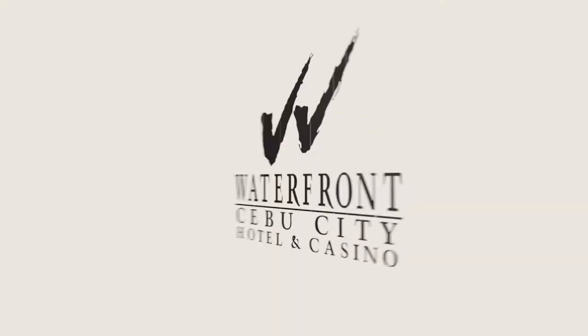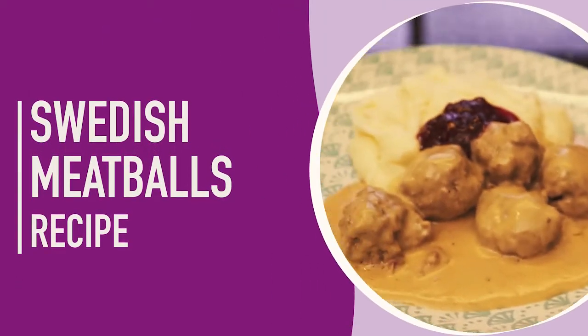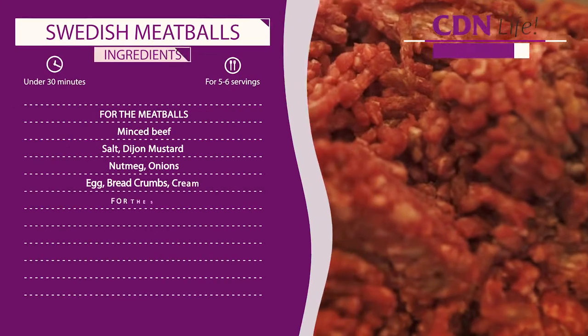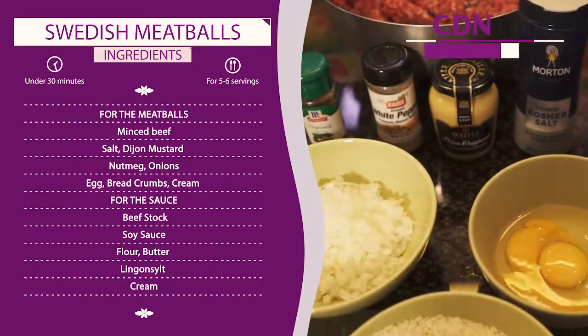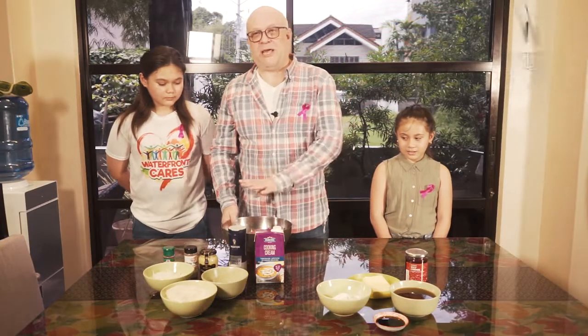This is in partnership with Waterfront Cebu City Hotel and Casino. We have minced beef, salt, Dijon mustard, nutmeg, onions, eggs, breadcrumbs and cream — that's for the meatballs. If you've been to IKEA, you are all familiar with this already.